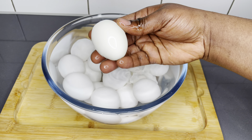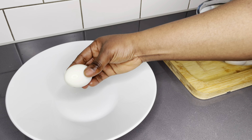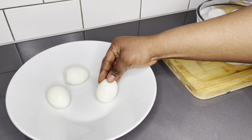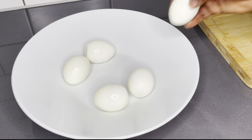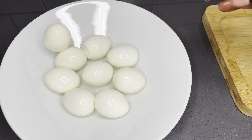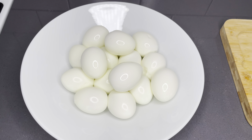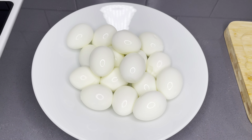Now this is a real struggle for every Ghanaian — we want to eat it right away! Please try to exercise some self-control. I was so proud of myself, but I did end up having just one in my mouth. Just one, okay.